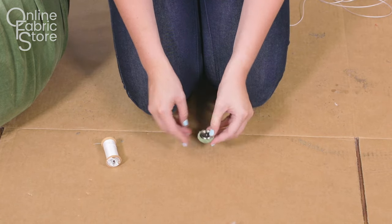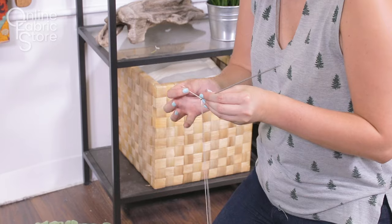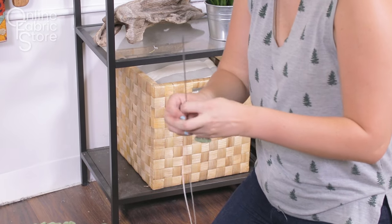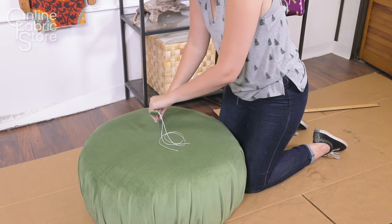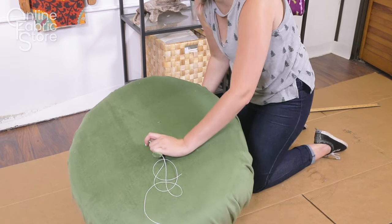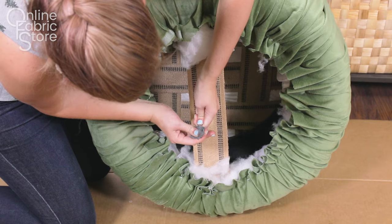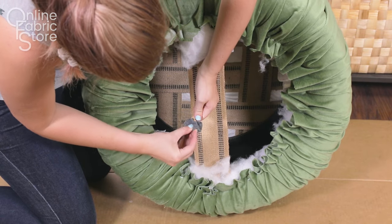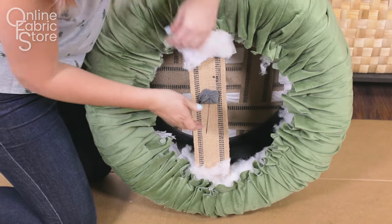Cover your button with fabric — see our how-to cover buttons with fabric tutorial for details. String the button onto the tufting twine and then loop the ends through the needle. Then stick the needle directly through the center of the poof and through the piece of webbing you placed on the bottom of the tire. Also take some cotton, webbing, or a scrap piece of fabric and string it onto the needle and twine so your knot won't slip through the hole in the webbing.